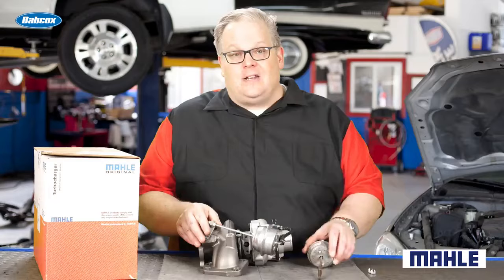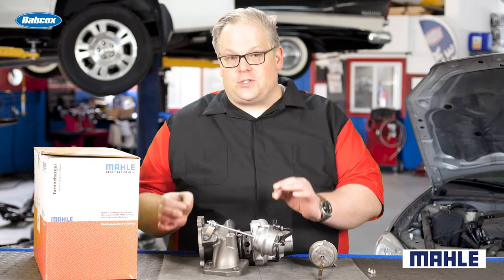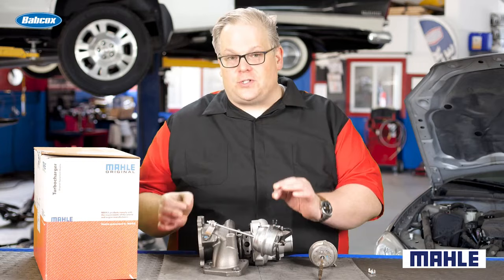So when you replace that turbocharger, make sure you're looking at the service information for the section on adjusting the preload for the wastegate actuator. In some cases, the replacement turbocharger may already include the actuator as part of the entire assembly, and in some cases it's adjusted just right so you don't have to worry about this.